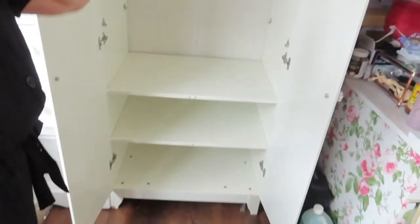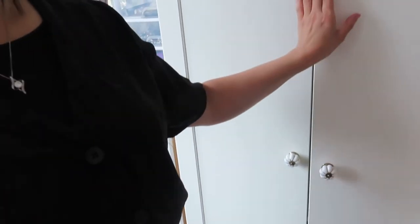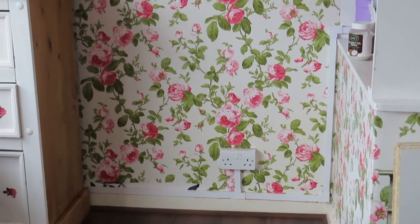Here's the wardrobe I mentioned — it was used as a linen cupboard, I've just taken a shelf out. It's an Ikea wardrobe. The chest of drawers is going here instead — I've done my measurements and it will fit. I'm going to dismantle this wardrobe and then bring the chest of drawers up from downstairs and place it here.